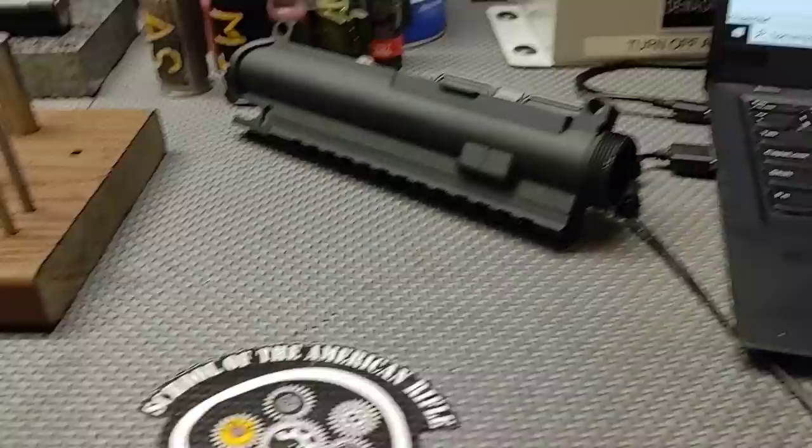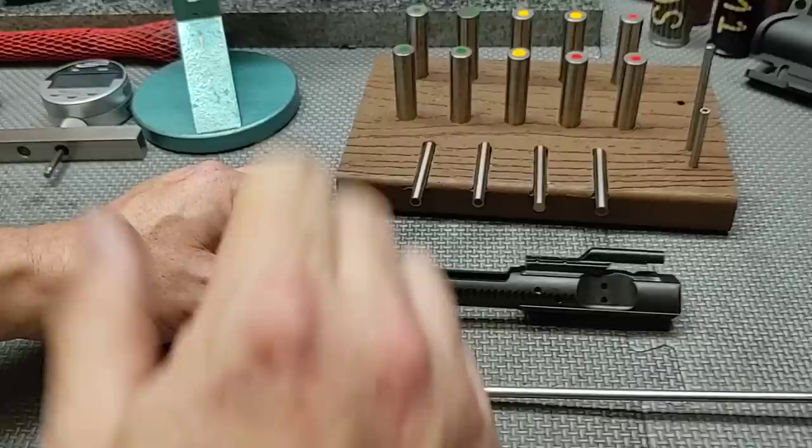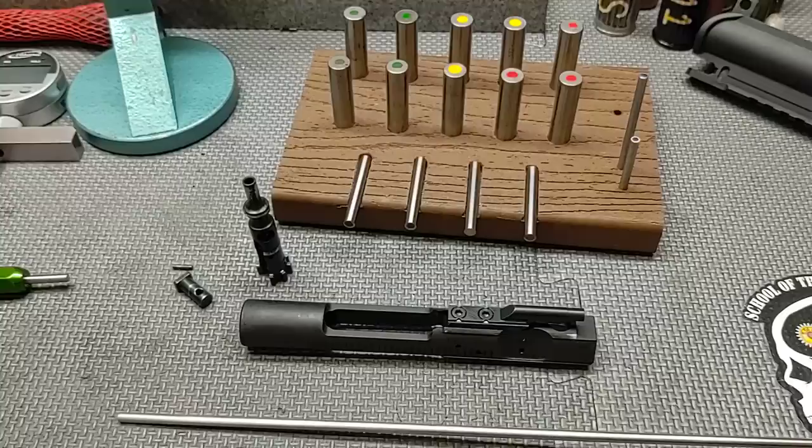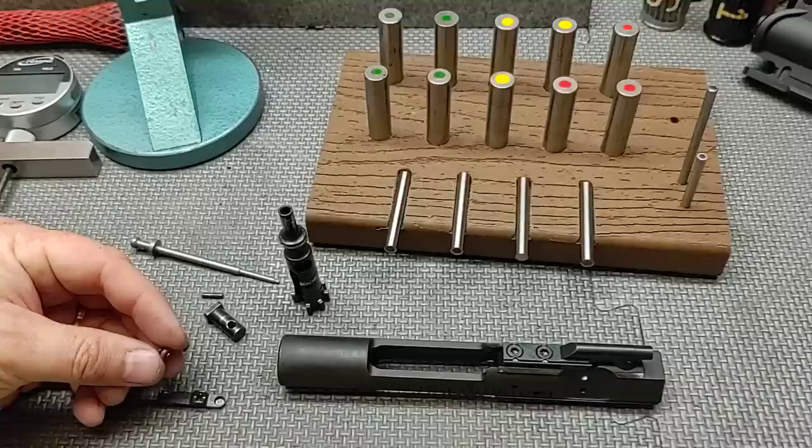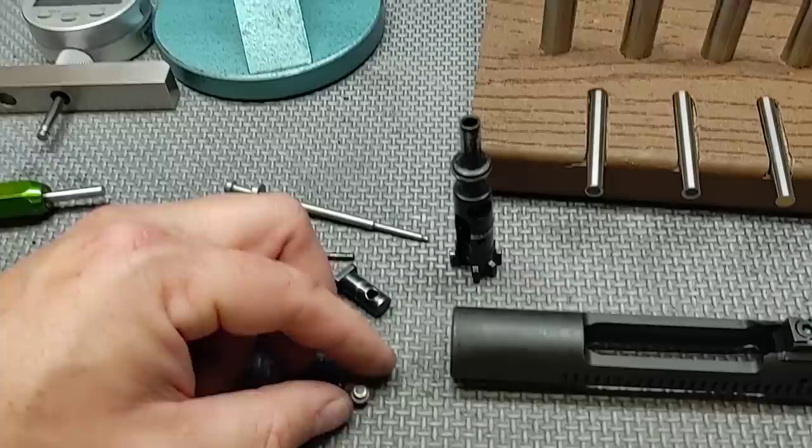Overall, this Brownells phosphate, chrome-lined bolt carrier group — I was wrong about it being nitride — did very well. The only thing that stood out as a problem was the extractor spring, which doesn't seat properly. One tip: put a dab of grease there to keep the spring self-contained so it doesn't fall out. But overall, this bolt carrier group did very well. Hope you found this video educational — thanks for watching.